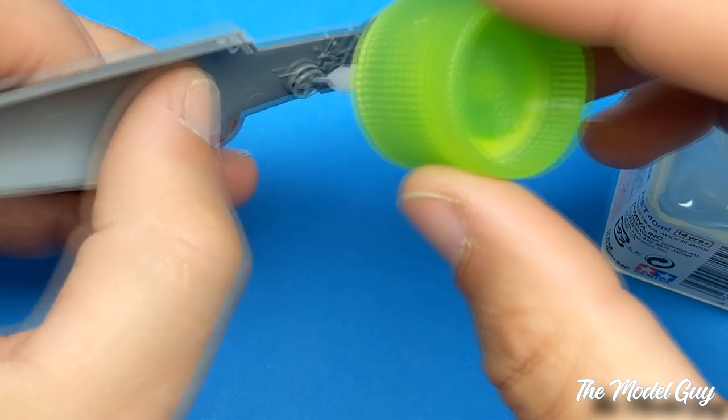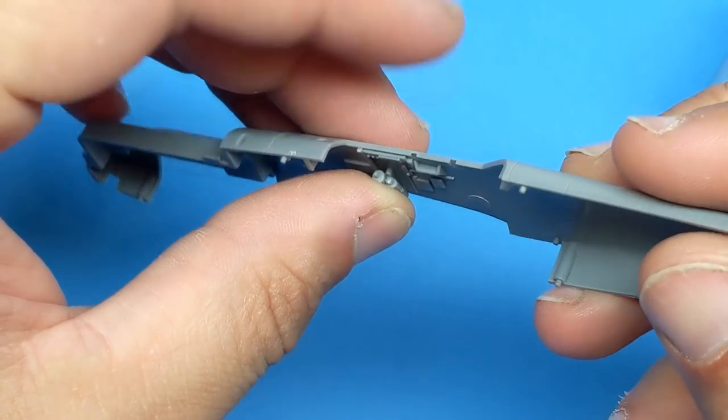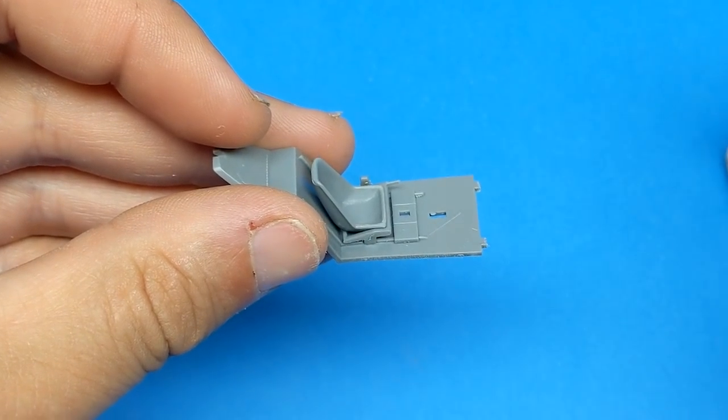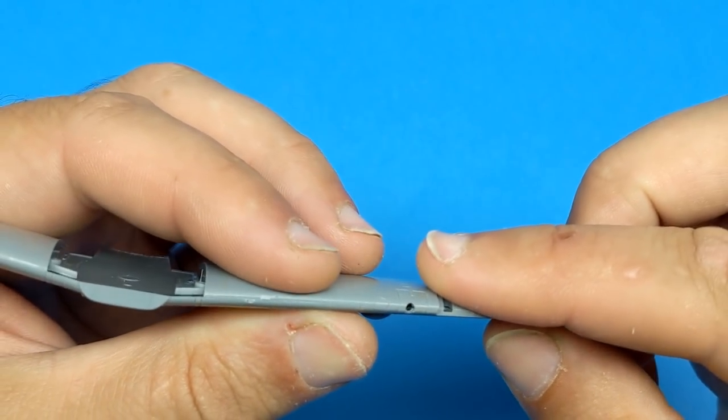Hello viewers and welcome back to another episode of the Model Guy. In this episode we'll be covering the Tamiya 1/48 BF-109E. Like most kits rolling off the assembly line from Tamiya in the early 90s, the kit goes together with really no drama. The only thing it's lacking is some detail in the cockpit.